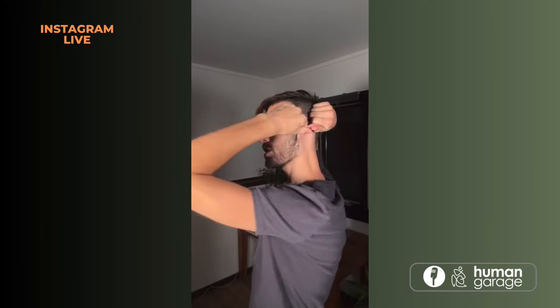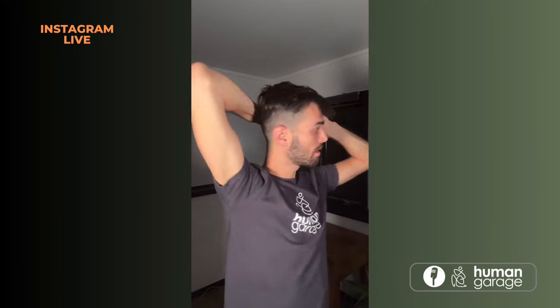Move slowly in counter rotation and breathe. Notice if you feel a shift. What we're doing is we're pinning, stretching, locking, moving slowly in counter rotation around this area.